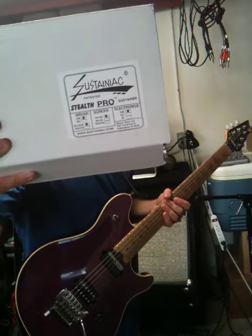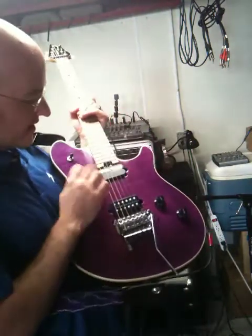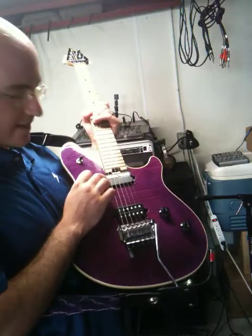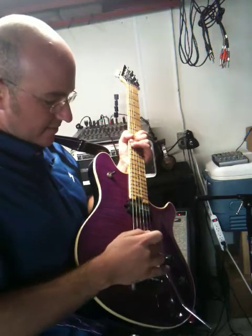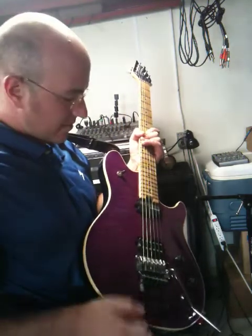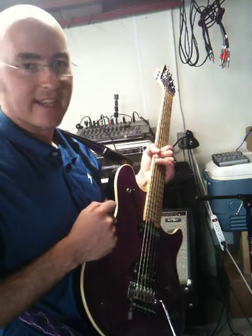Here's what I got when I ordered my Sustaniac — a box came with the following items. I've got this Sustaniac driver in the neck, and it basically will drive and pick up the sound off of your bridge, but it's creating these pulses to keep your strings vibrating infinitely.